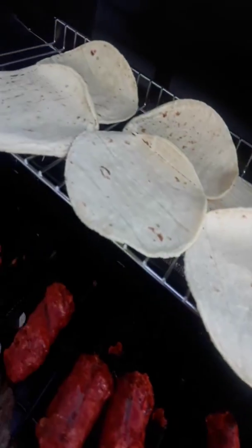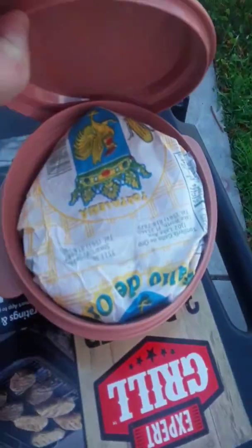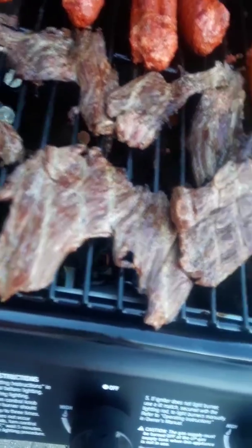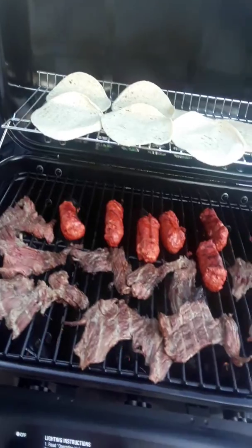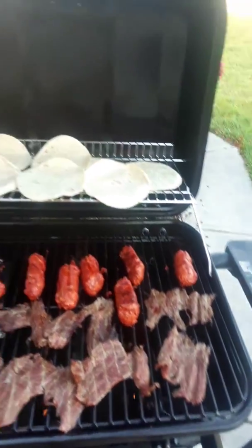These are the tortillas and they're going to sit in here — we're gonna make them crispy. That's the Tori. And this is the beef, Spanish beef. And I have lima beans.